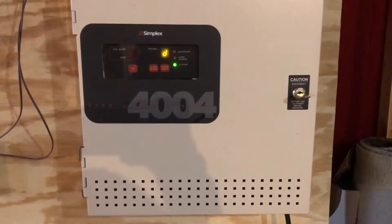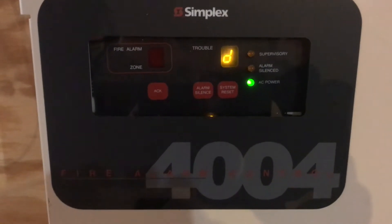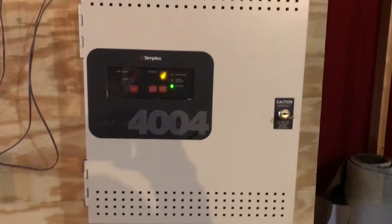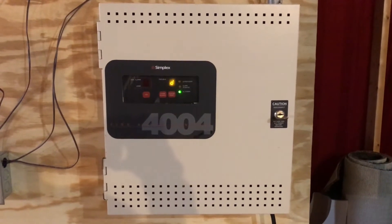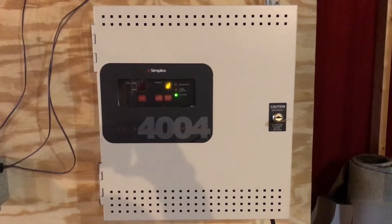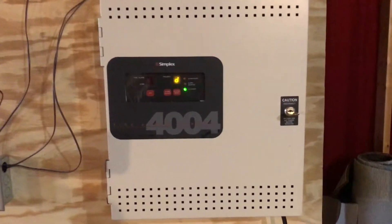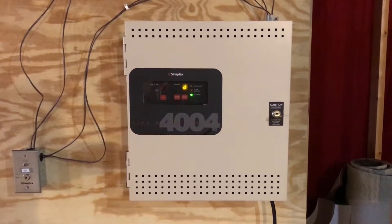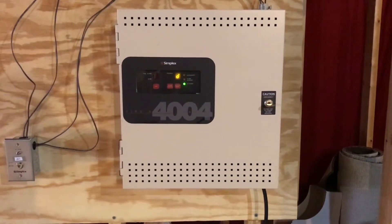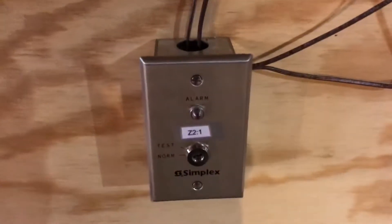It is January 1st, 2018. I forgot what number of system tests this is, because I have already recorded several other videos but haven't uploaded those yet. So I should say recorded before this.